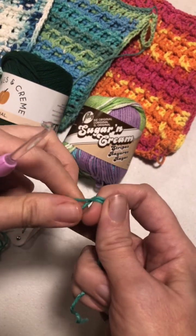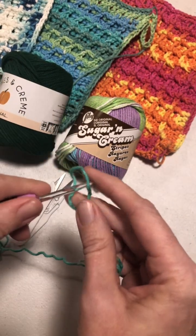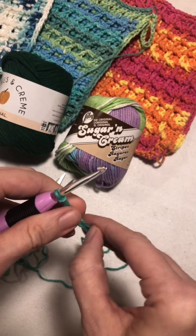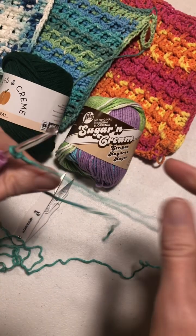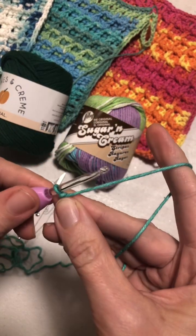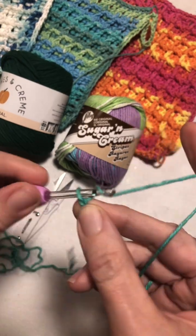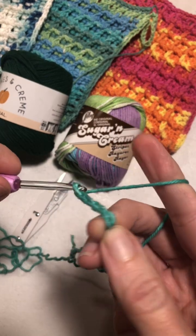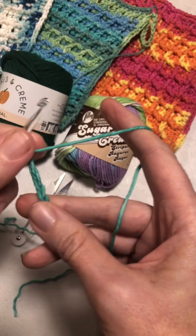First you need to make a slip knot, pull tight, and then chain 34. One, two, three, four, five... okay, I am at chain 34.